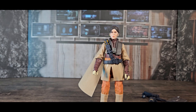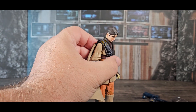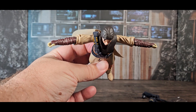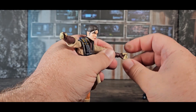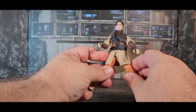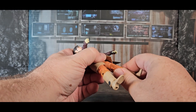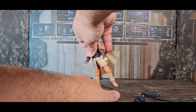Let's go over the articulation. Pretty good head up, really good head down, a little side to side. Pretty good wingspan with a single elbow, elbow swivel, wrist hinge, and wrist swivel. Mid-torso rocker — this part is really stiff so it's hard to get the legs out. Regular ball-jointed legs underneath, a thigh swivel, double knees, ankle hinge, and ankle rocker.